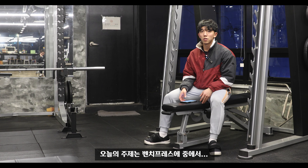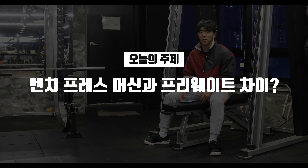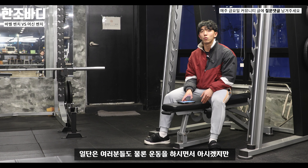안녕하세요, 한조 바디입니다. 오늘의 주제는 벤치프레스 중에서 스미스 머신으로 이용하는 벤치프레스와 프리웨이트 벤치프레스에 대한 차이에 대해서 영상을 준비했습니다. 일단은 여러분들도 물론 운동을 하시면서 아실 내용입니다.